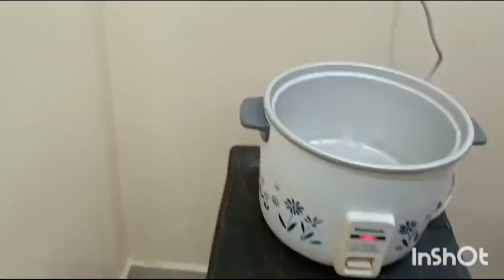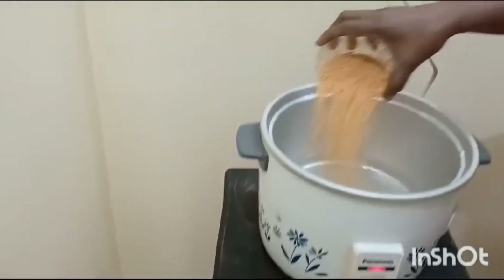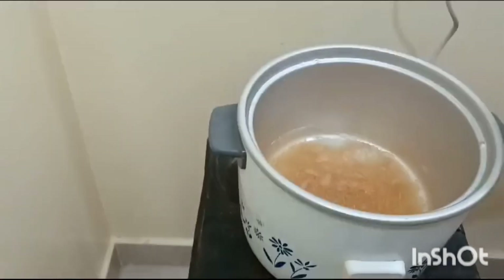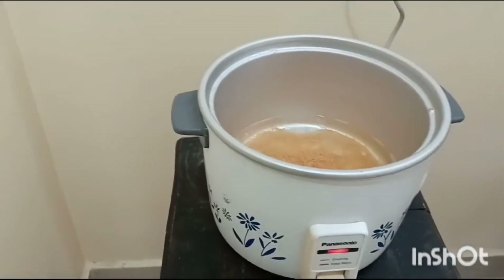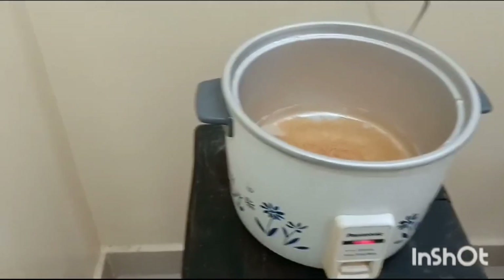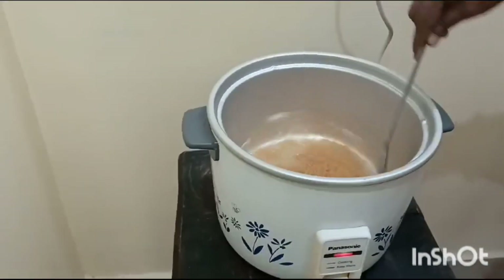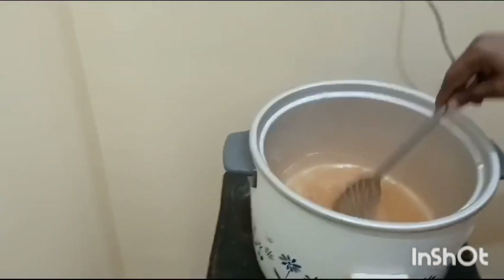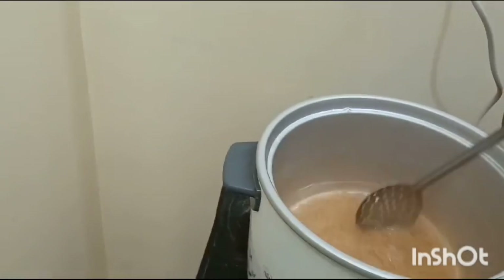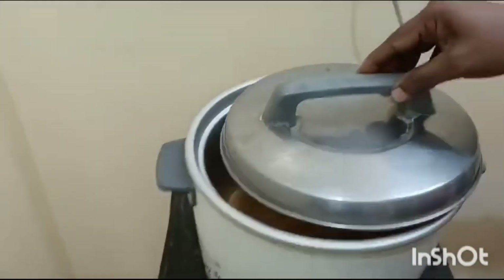The water is starting to boil. Now we can add the cup of Vermicelli. Give it a stir and close the lid again.